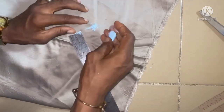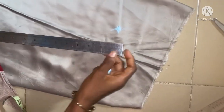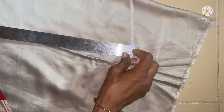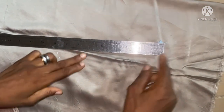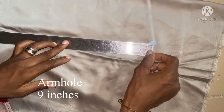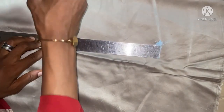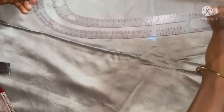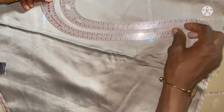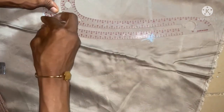From the shoulder edge, I'll be taking my armhole of nine inches. I want the armhole to be free, not too tight, so I'm adding one inch to it. Now I'm going to use my armhole cord to get the armhole curve. You can see — this is now my armhole.